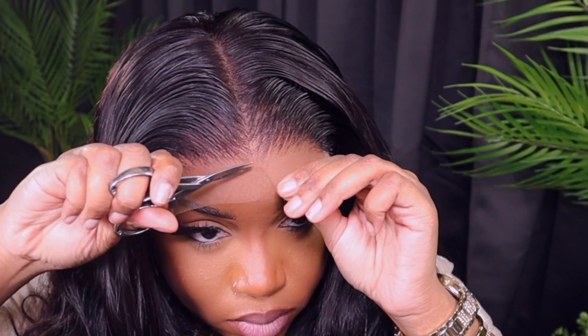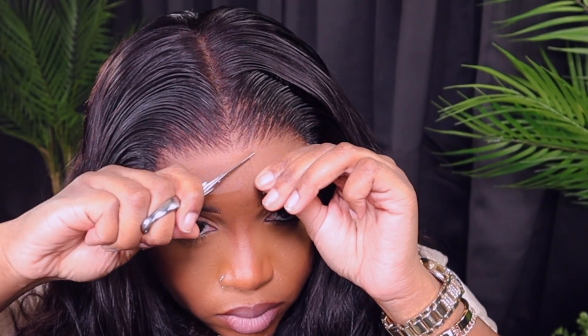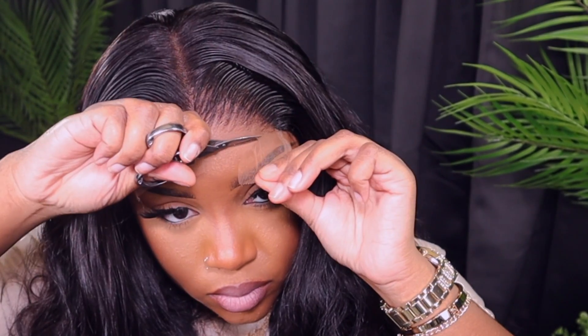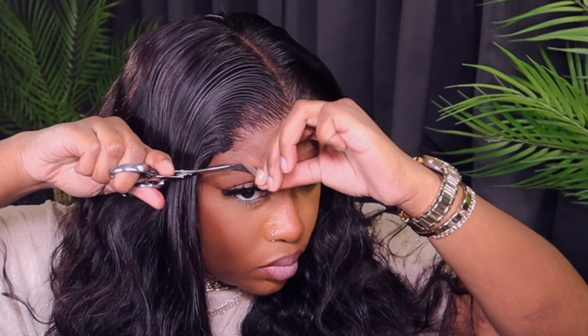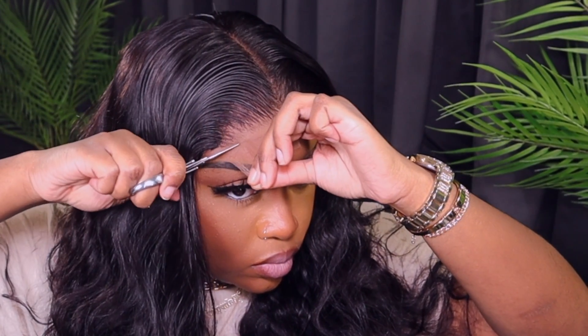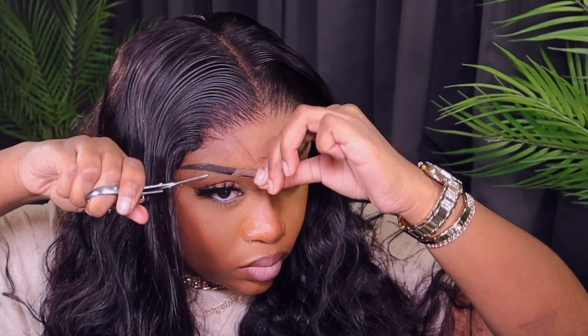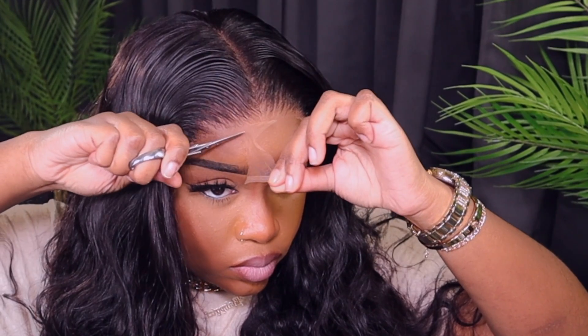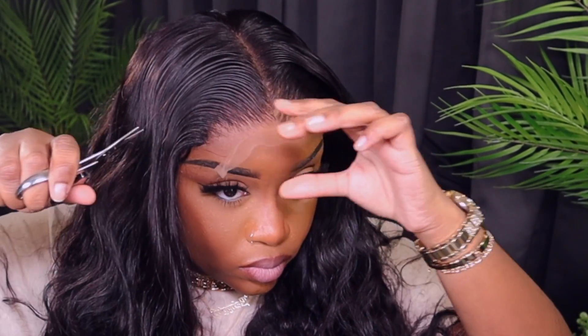Now I'm just going to cut the excess lace off. You can leave as much lace as you want or take as much off. I go pretty close because I already have a hard time blending the line of demarcation. But I don't know what type of lace Nadula used — honey, it just melted into my skin. When I completely cut off the lace, it just goes invisible. What lace?